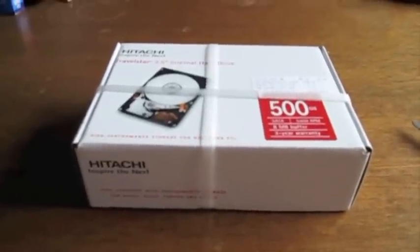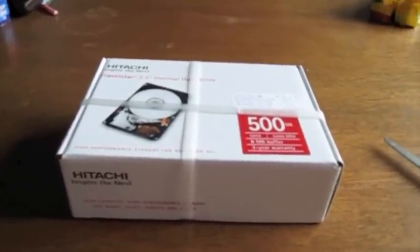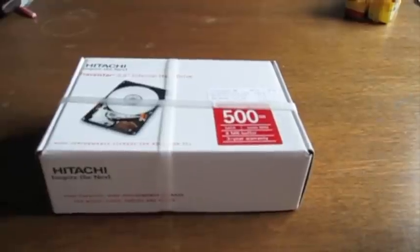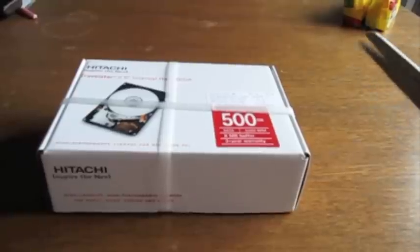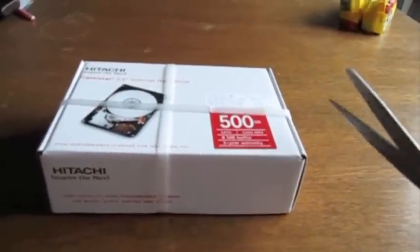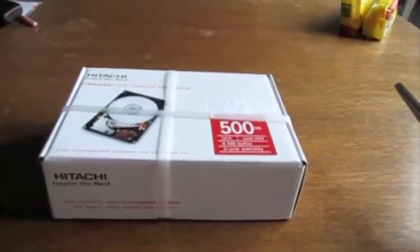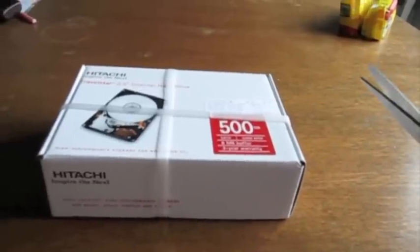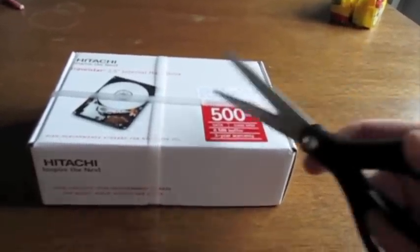Hey everyone, John here with an unboxing of a Hitachi Travelstar 2.5-inch internal hard drive. It is a 500 gig hard drive running at 5400 RPMs. I wanted to do this video because I have a MacBook Pro that I want to put this into, and I want to do some comparison tests between the current 320 gig hard drive at 7200 RPMs and this one, just to see what the difference is between the two.